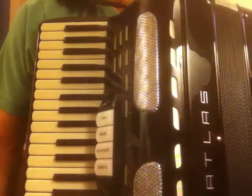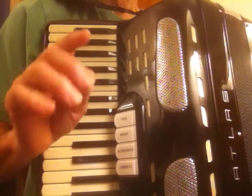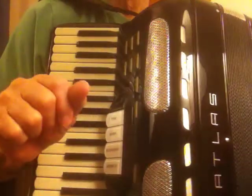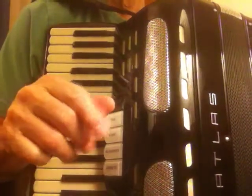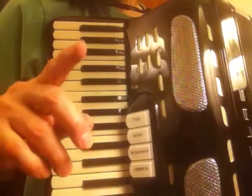Greetings, people who really like the accordion. You might recall a simple little tune called Drunken Sailor — it's all over the internet. People like to play it, they like to sing it. It goes like this — it's very simple.